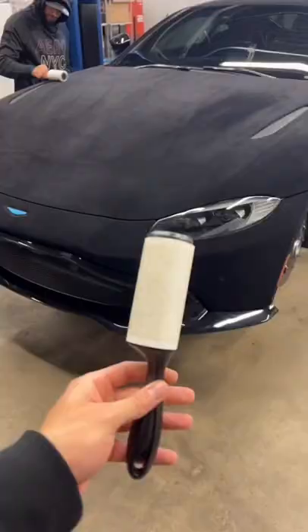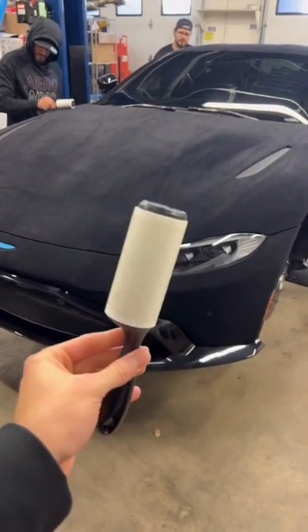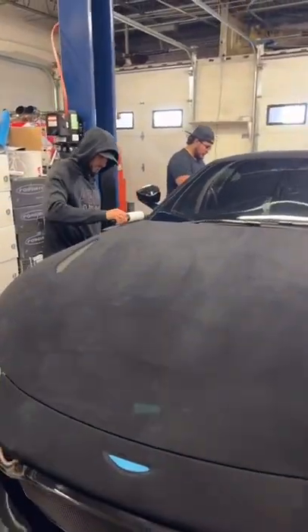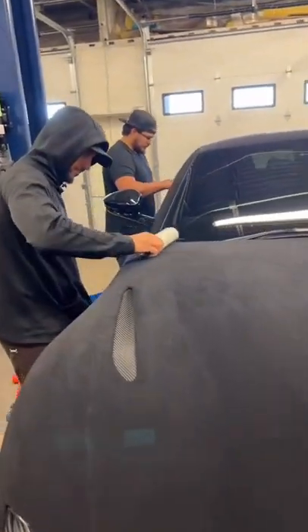A lot of people asked how to clean suede velvet Aston Martin vinyl wrap. So grab a bunch of these lint rollers and lint roll the whole entire car to get all those little fuzzy things off. Talk about extremely high maintenance.